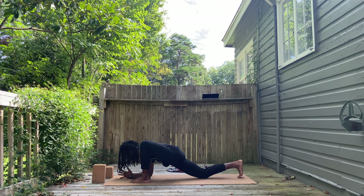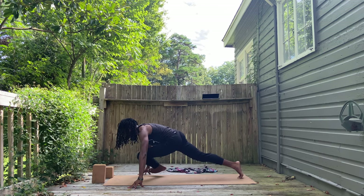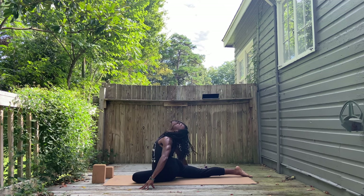Hands down on top of blocks or, like I'm doing, elbows bent down to the ground. Forehead coming a little closer. Continue breathing in and out your nose. Set your hips down this time — set that left foot down to the ground. Thigh comes to the ground, coming straight into extended pigeon pose. Keep that right leg long behind you.